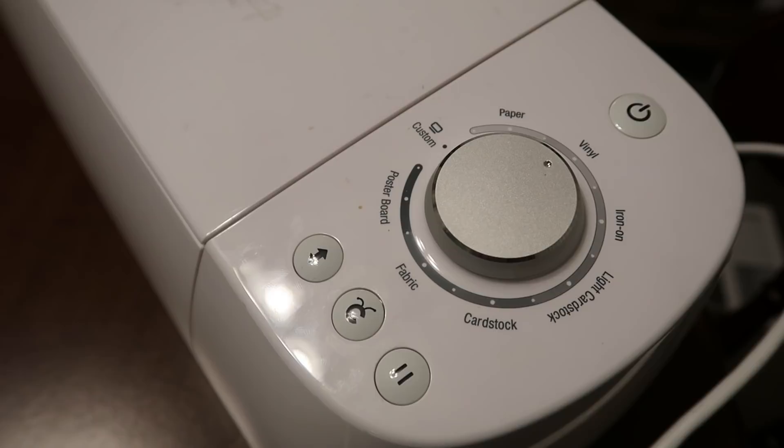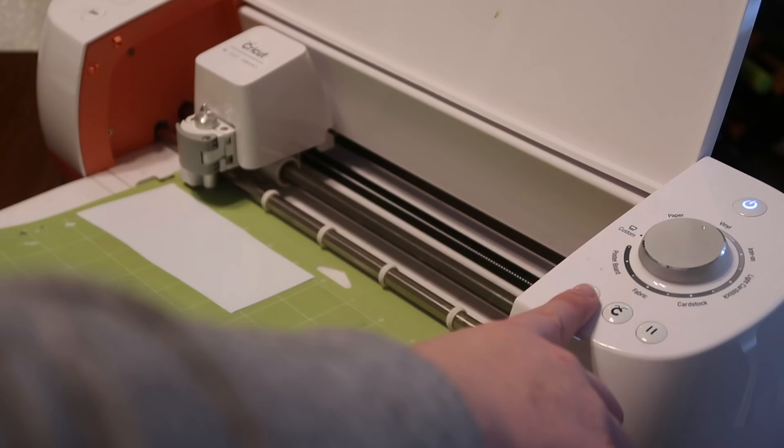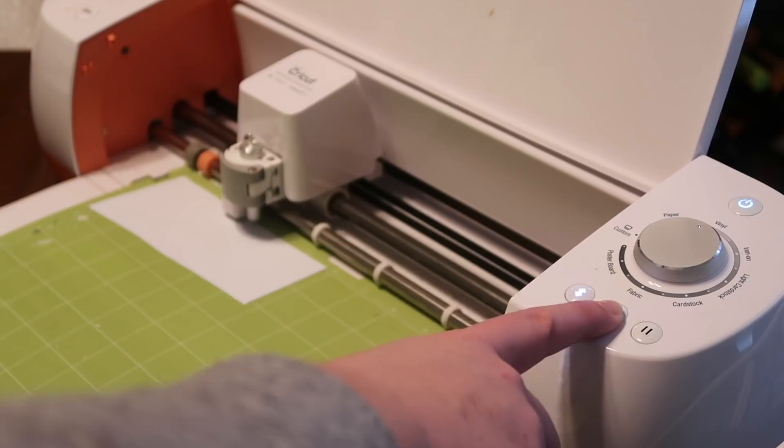Next you want to make sure that your machine is set to vinyl, which is the dial here. I have an older Cricut but the concept is very similar with all the new ones. Take your arrow button and load in your first color — which might be white — and then once everything is loaded and you hit start on your computer, your little C for Cricut is gonna light up. Hit it and it will start cutting for you.